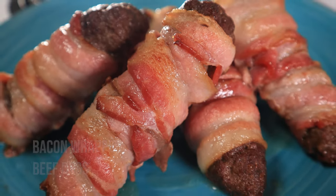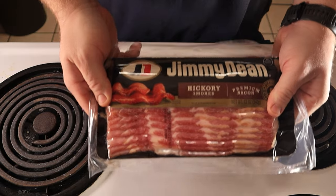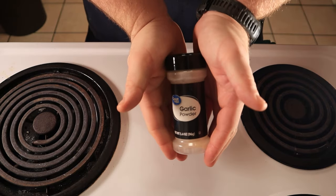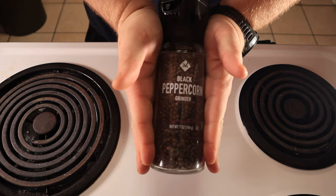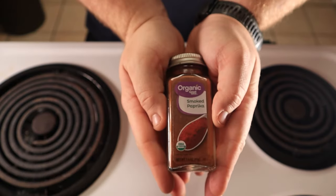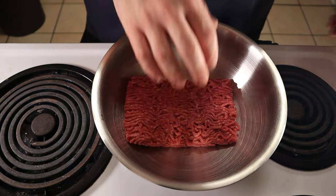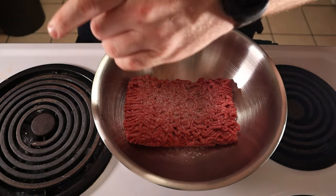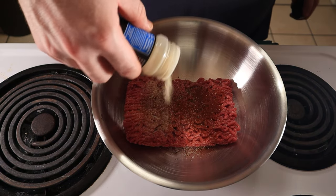For these bacon-wrapped beef dogs, you're going to need one pound of ground beef, 12 ounces of sliced bacon, some garlic powder, salt, pepper, and smoked paprika. Grab yourself a mixing bowl and slap in the ground beef. Add in one teaspoon of salt, a quarter teaspoon of black pepper, half teaspoon of smoked paprika, and a half teaspoon of garlic powder.